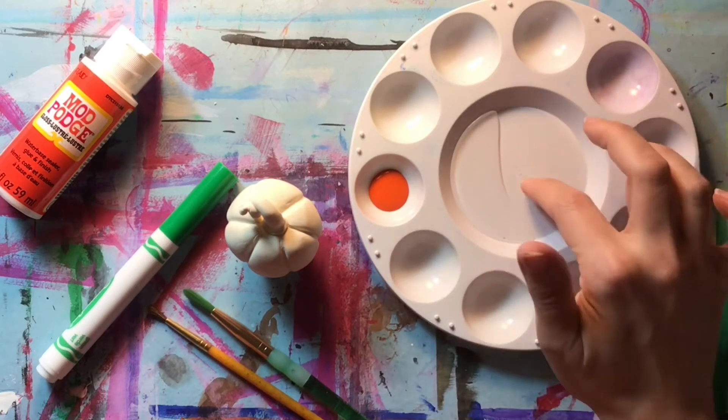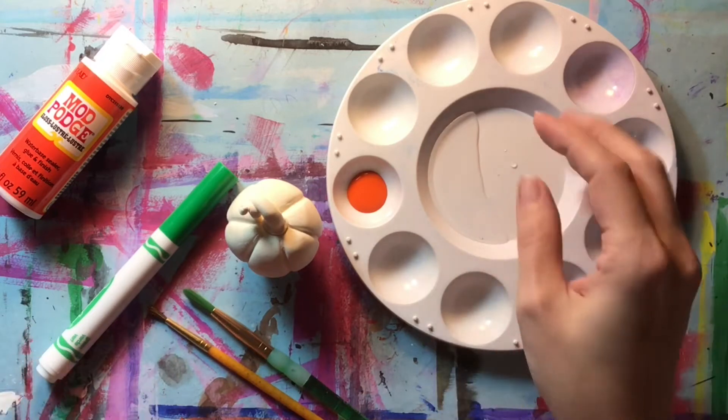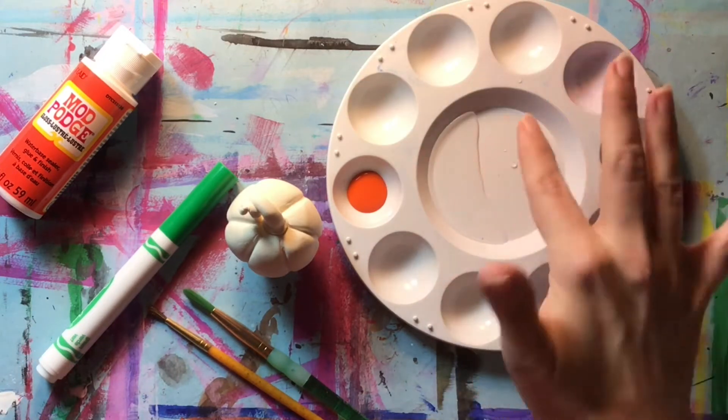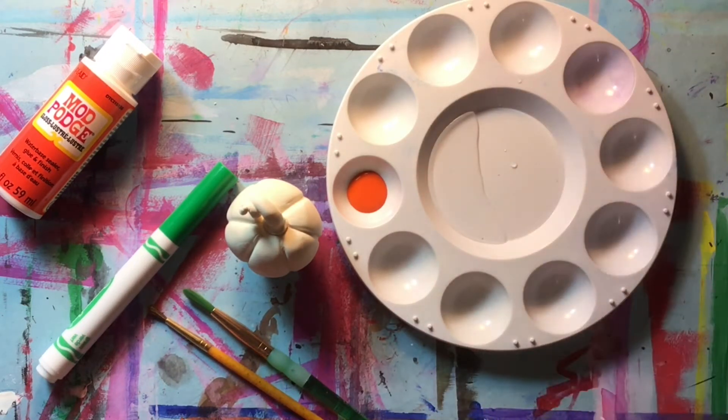I just put a little bit of water in the middle of the paint palette so I didn't have to have another container. Typically you should have another container for your water because this is not a good idea, but just for the sake of this, I have it here because we don't need a lot of water.